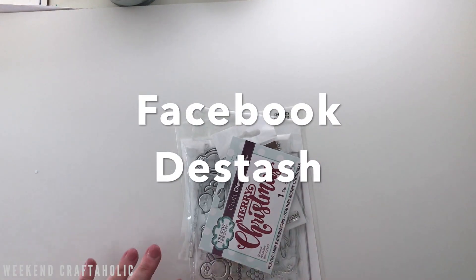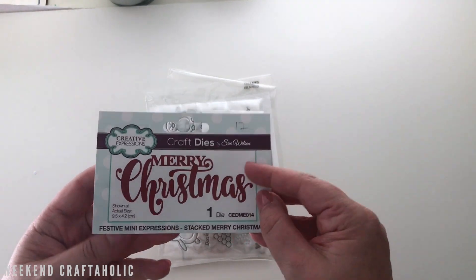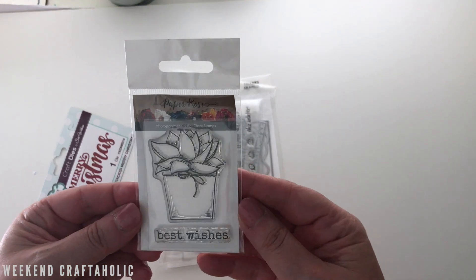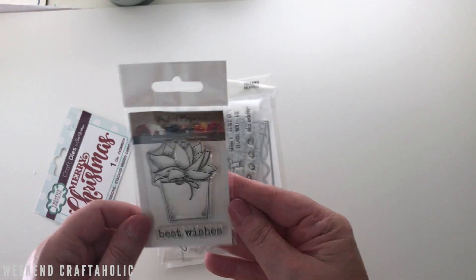Hi! This was a little destash from Facebook, so I got some bargains. First of all, I got this little craft die — it's a Merry Christmas one. Then there's this Paper Roses one — it's an Australian company — with a really cute cactus image that I thought would be great for practicing my Copic coloring.